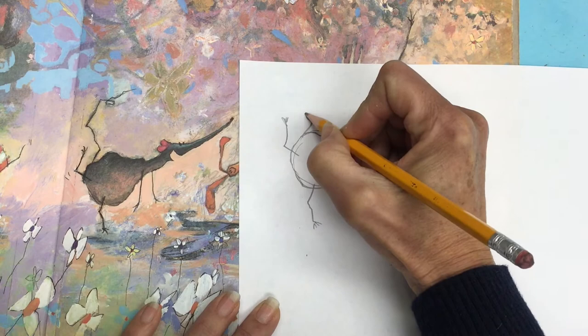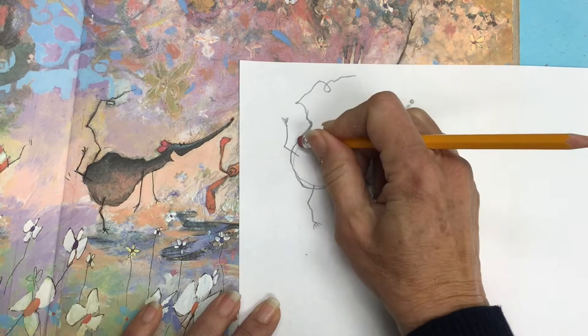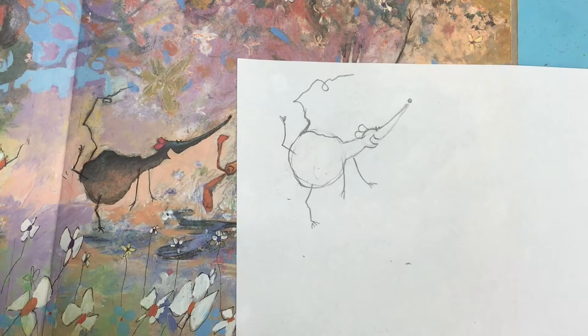And then he's got a crazy tail. It comes up, around, up here, loops around, kind of squiggles off. It's a little bit thicker at the lower part that attaches to his body. You can get rid of your guidelines and you have a cute dancing rat.